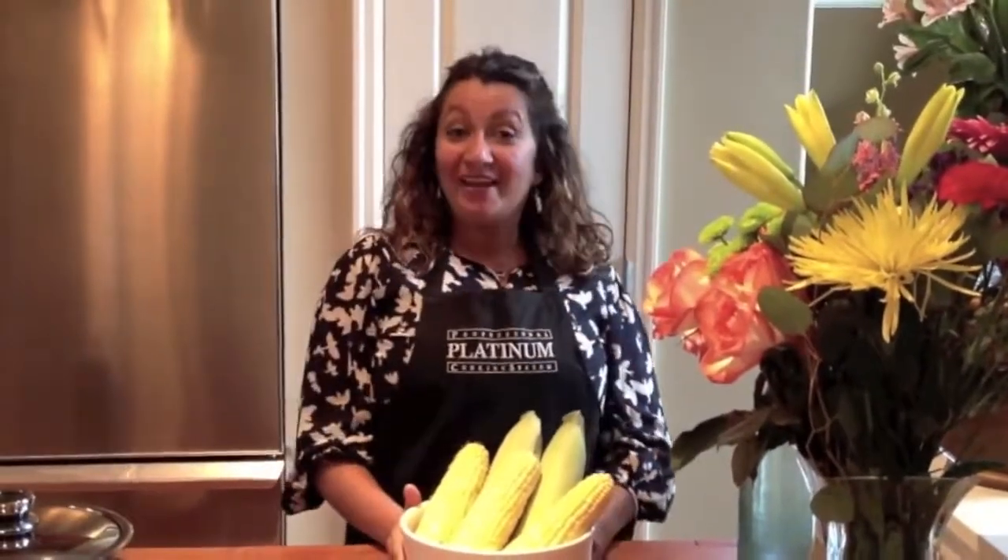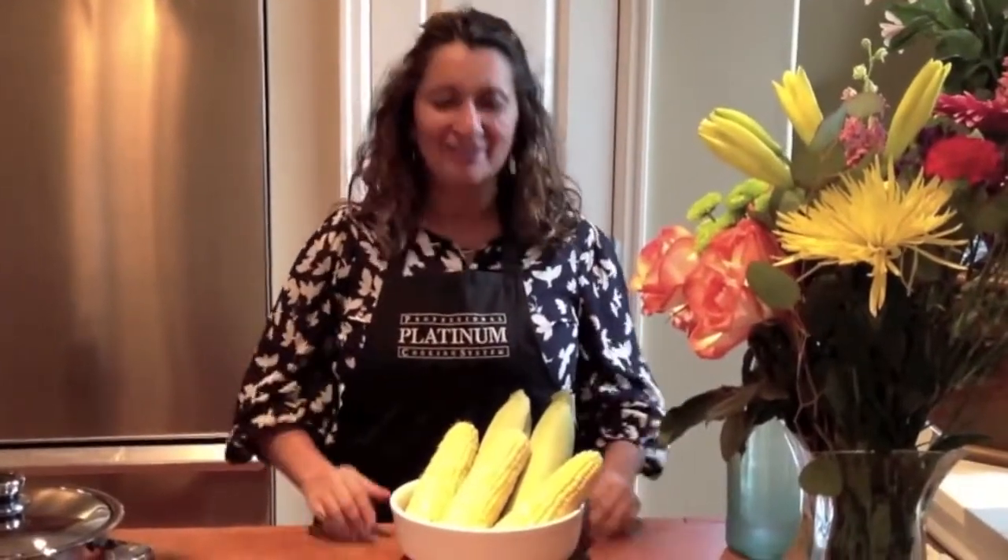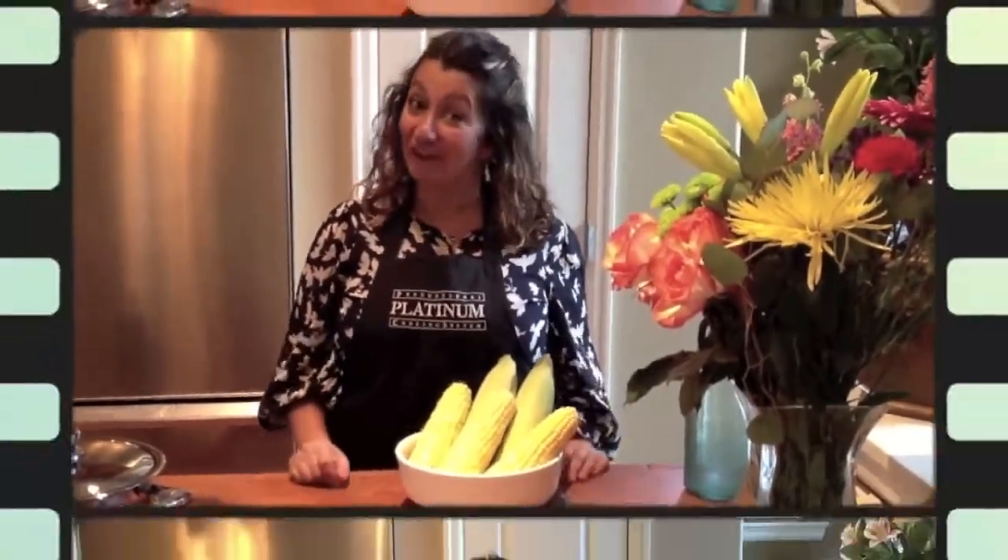Hello! We are going to make corn on the cob. It's summertime, you guys! Cooking in platinum with photo, and this is one of our favorites.